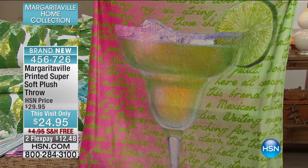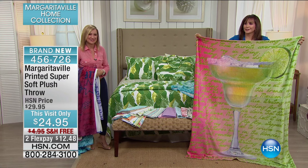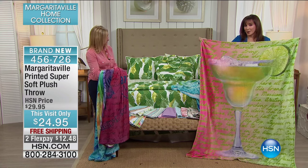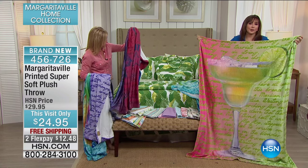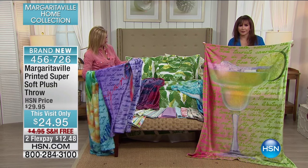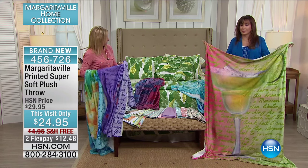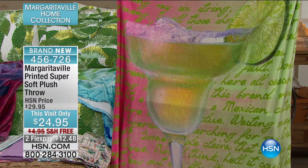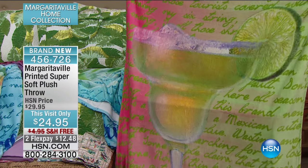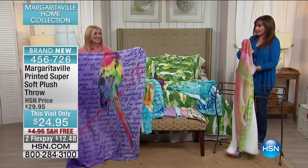For this visit only, shipping and handling is on the house — two months at $12.48. If you're doing a destination wedding, maybe you're attending, maybe you're throwing that wedding, what a treat to have these for your guests in their hotel rooms, or maybe you're giving this as a gift to the bride and the groom. Stock up on these while we have them — very popular already. These are fun, they're a great size, they're a great price point.